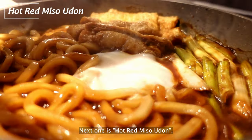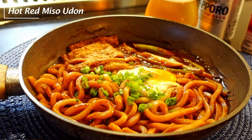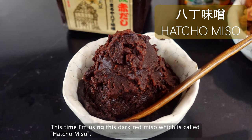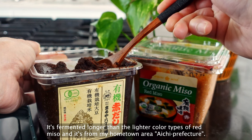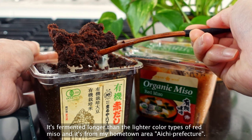Next is hot red miso udon. This time I'm using dark red miso called Hatchou miso. It's fermented longer than the lighter color types of red miso and it's from my hometown area, Aichi Prefecture.